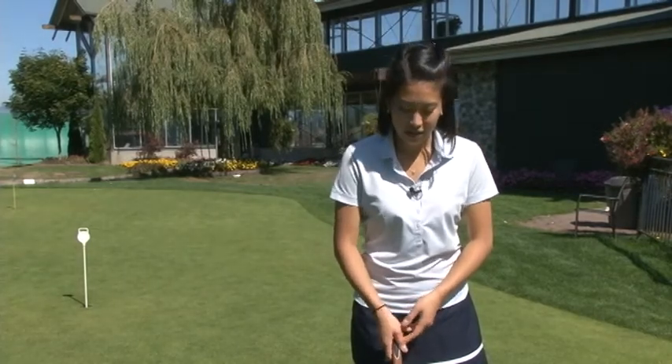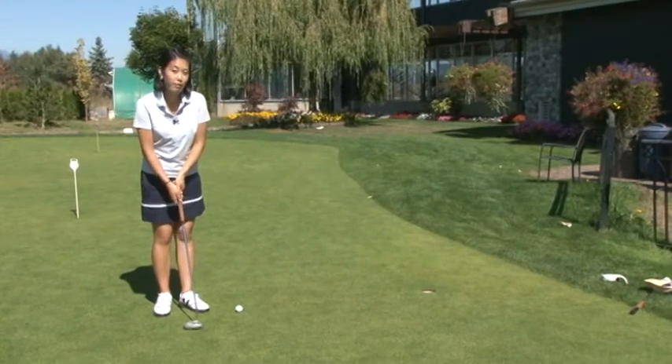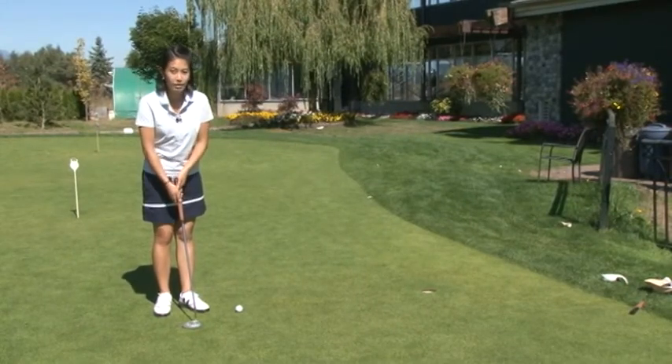Hi, my name is Christy, and I'm here today to introduce the Clearball Putter. I am an amateur golfer, however, I have been playing golf for about 15 years, so I have a lot of experience with tournaments and team golf.